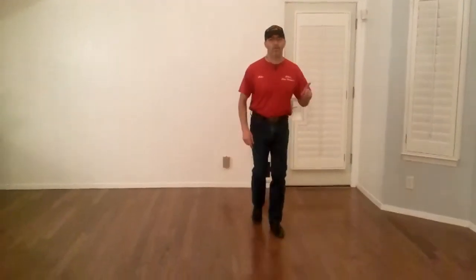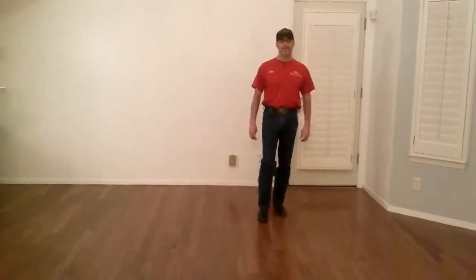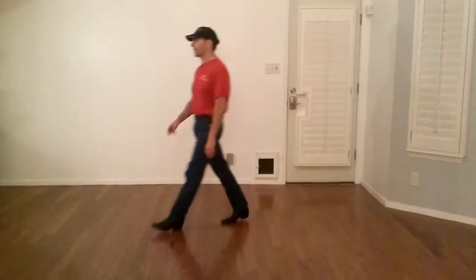Then we go backwards, starting with the left first: one, two, three. And here we start the dance again. That's all — let's dance a little, play ball.